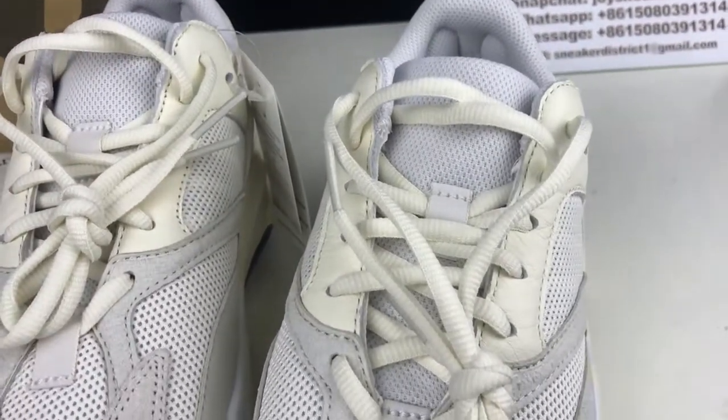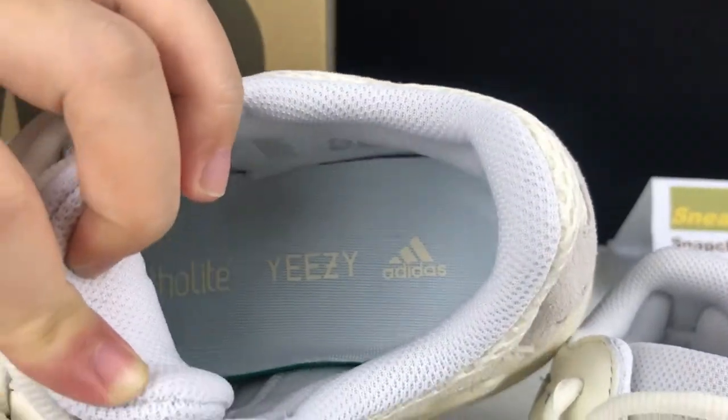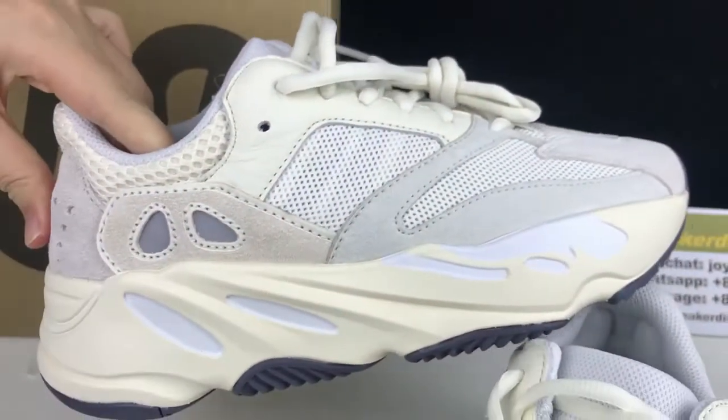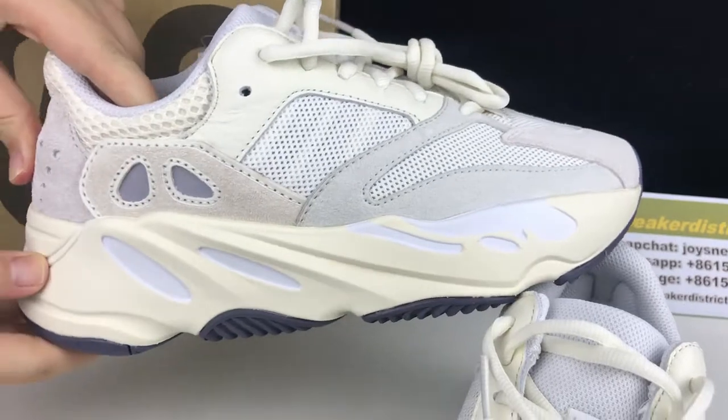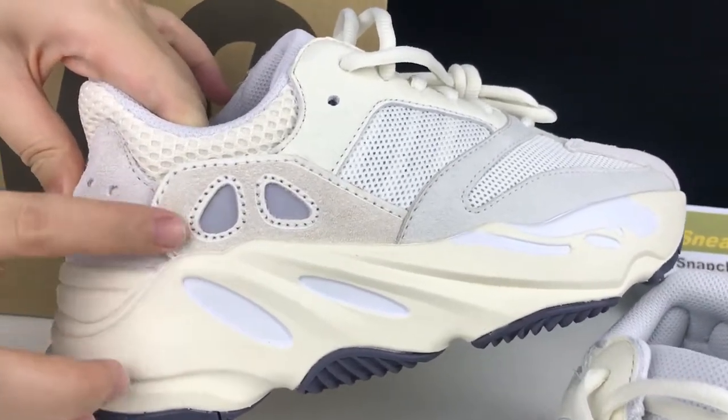Moving to the inside of the sneaker, you've got this light gray sock liner. Looking at the side panel, you've got another 3D panel in a sort of light cream with a blue punch-out through to the 3M axis.